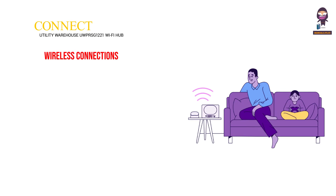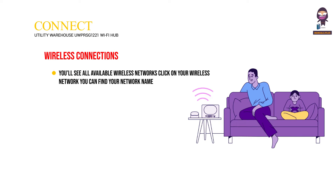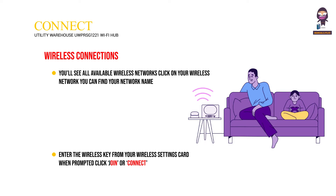Wireless connections: You'll see all available wireless networks. Click on your wireless network — you can find your network name on the wireless settings card. Enter the wireless key from your wireless settings card when prompted, then click Join or Connect.